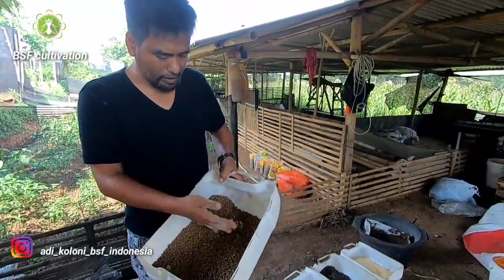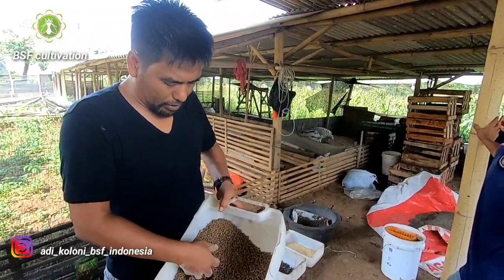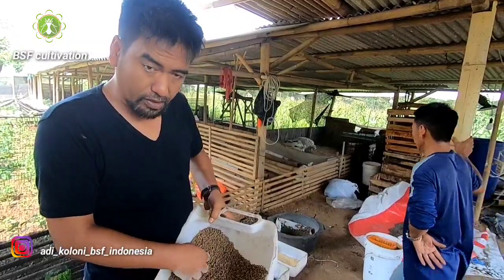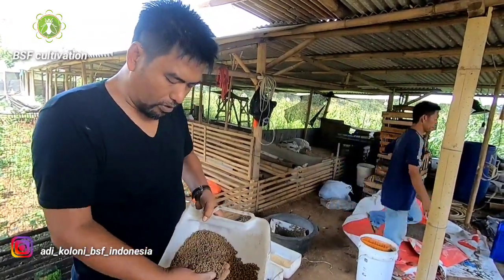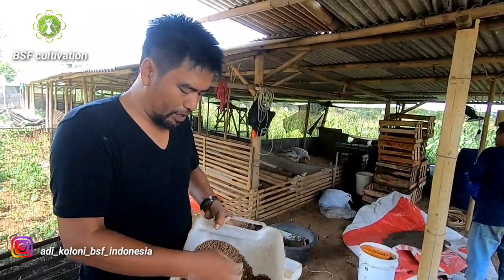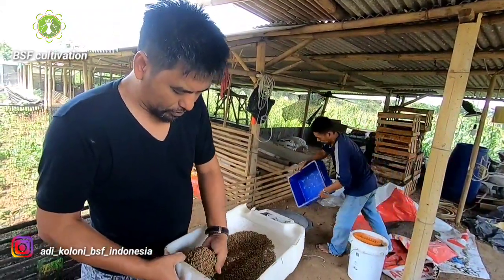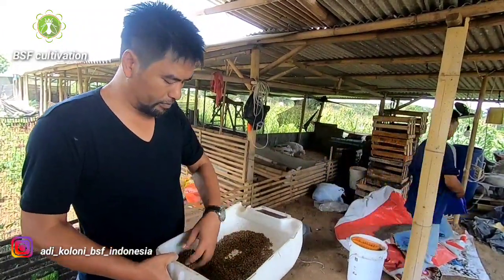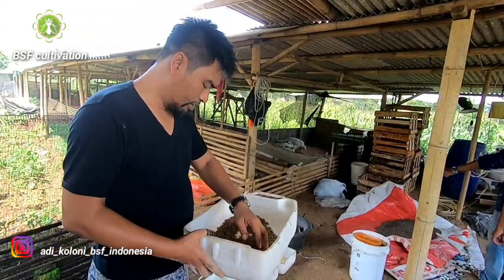Guys, this is the pellet — same machine using the smallest size of filter. This pellet contains corn, rice bran, shell of prepupae also. We use this as a feed for our free-range chicken and they love this food.